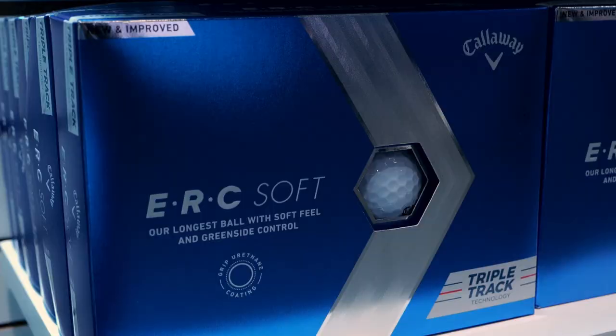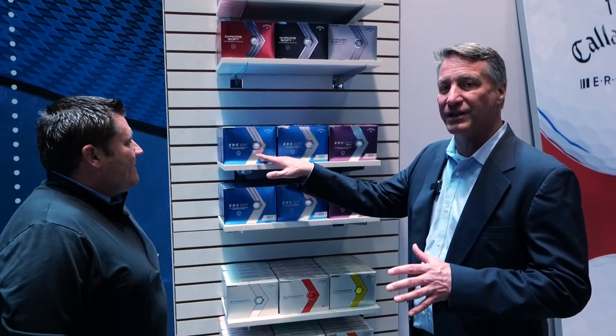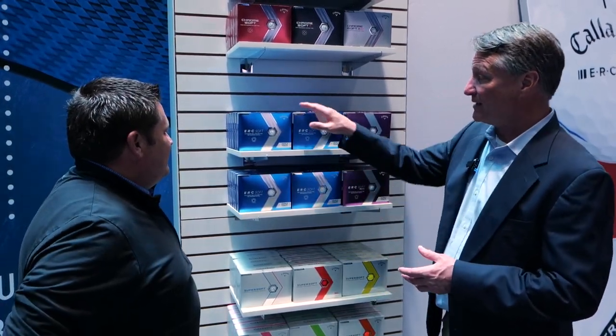New for 2023 — ERC Soft. We launched it about four years ago, so this is the third generation. It's our longest soft golf ball. It features an all new cover, what we call GripTech — a urethane coating on the cover to create more spin around the green. We also made it longer.